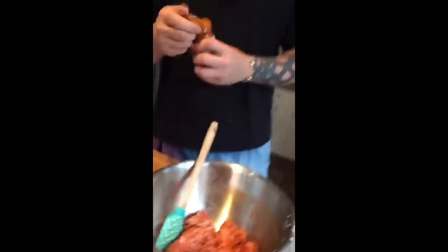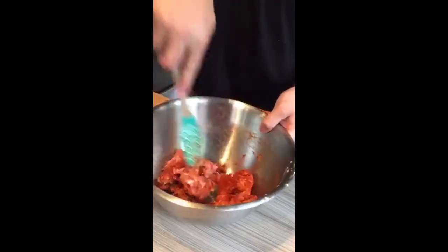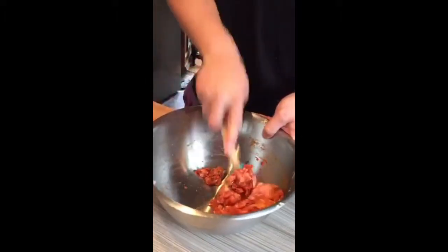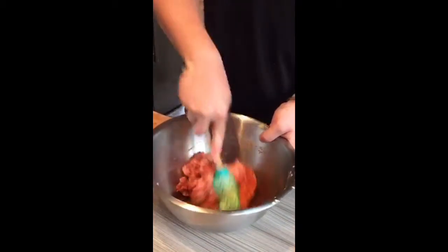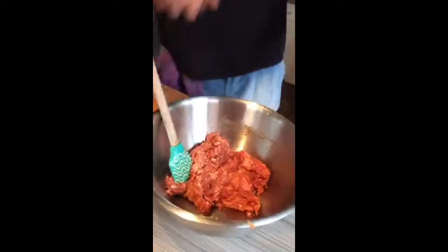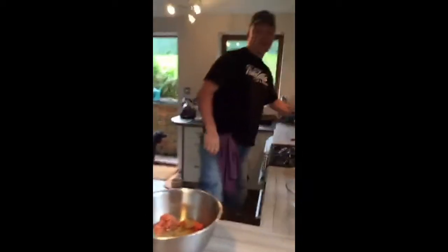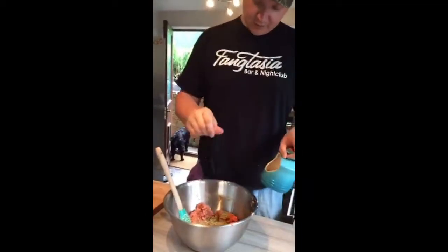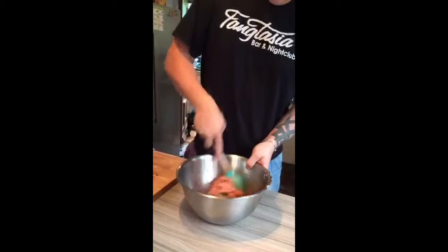We're going for a chorizo-style, so don't be shy with the smoked paprika - it'll have a little bit of heat and it'll smell really really good. I put some oregano in just for Martin, to give it an Italian vibe. It smells amazing already. Adding some salt as well - it keeps it all together.